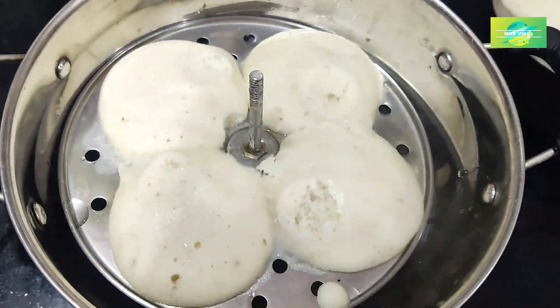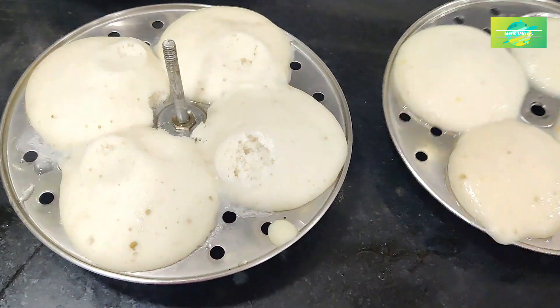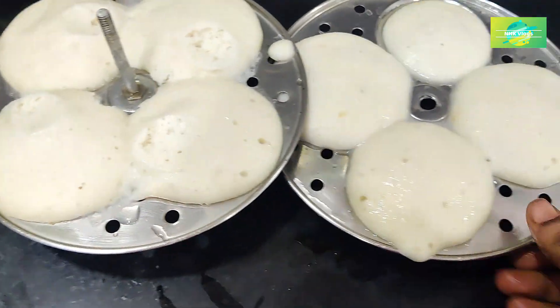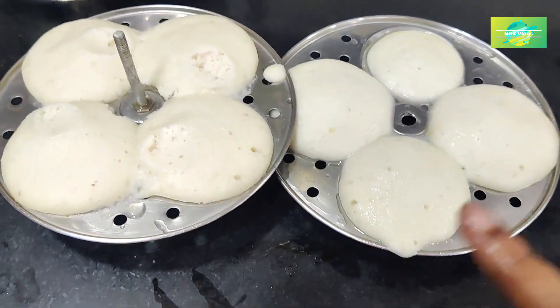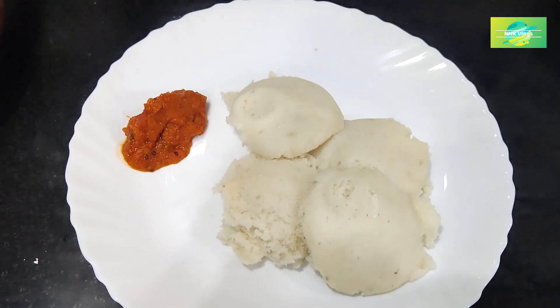You can grind the grinder for 15 minutes. The grinder can keep 45 minutes in the pot. We will grind the grinder for 25 minutes.